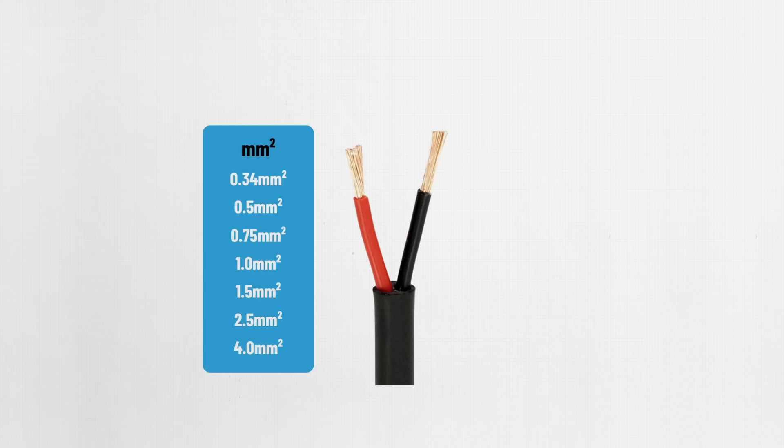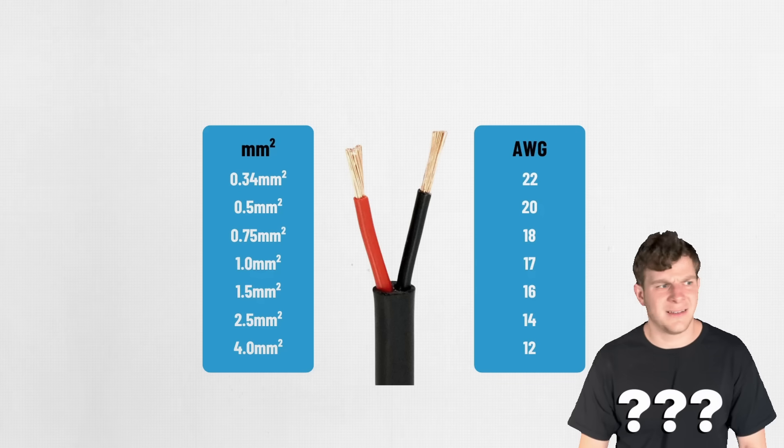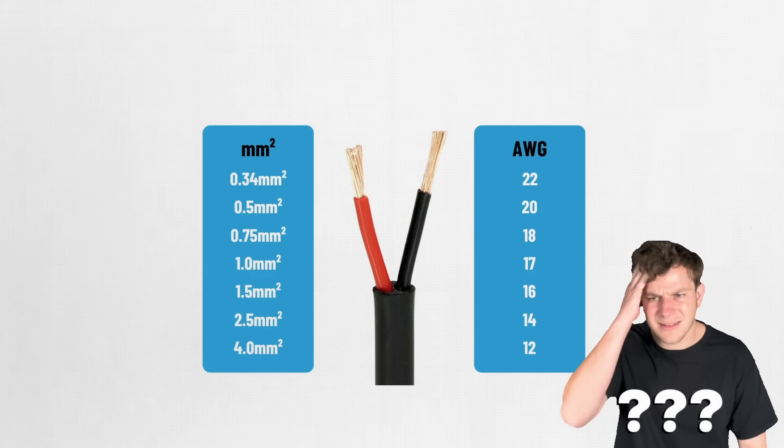But first, let's briefly cover the basics of wire gauge. In most of the world, the section or cross-section of a wire is described intuitively in square units, such as 4 millimeters squared or 6 millimeters squared. In the United States, we use the less straightforward American Wire Gauge system, where a larger number indicates a smaller wire.